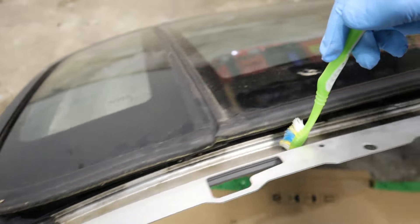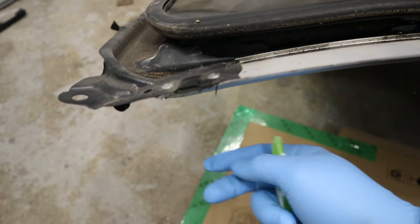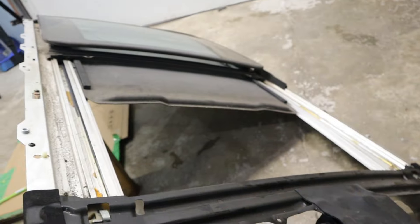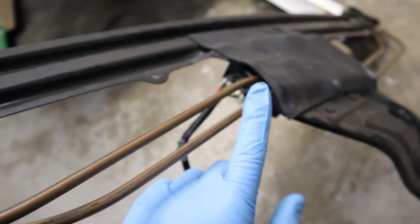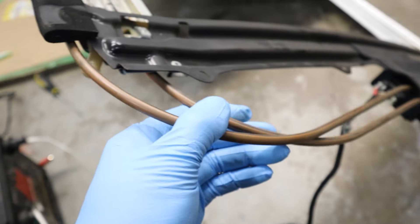Now one thing with sunroofs is that they're not expected to be completely waterproof and rely on the seal. In fact, there's this water channel that goes all the way around the sunroof, and it's going to lead up to these little tubes over here where it's going to drain down the A and B pillar.